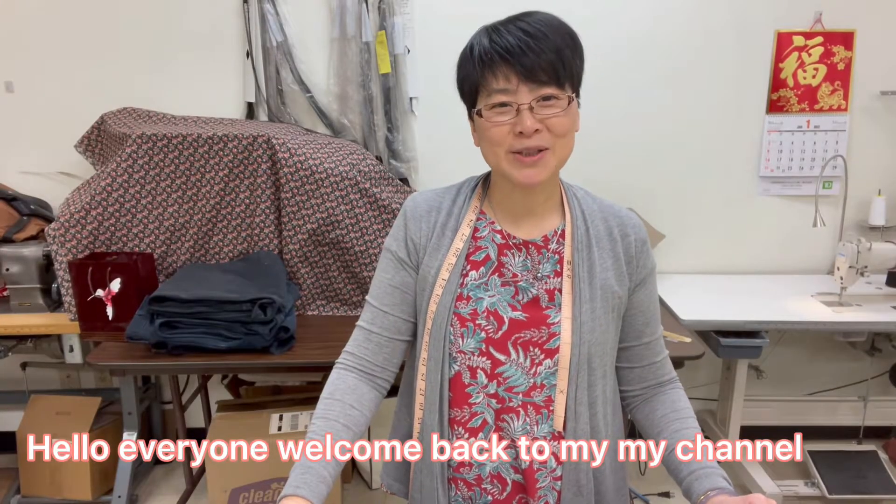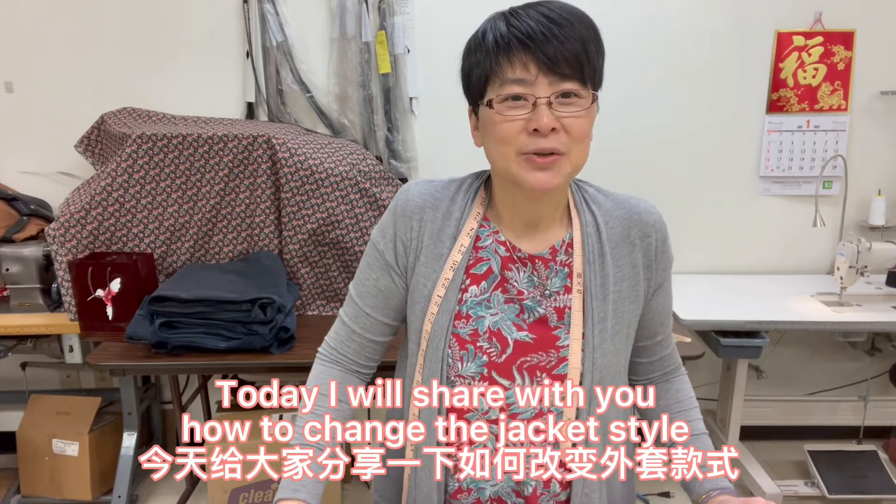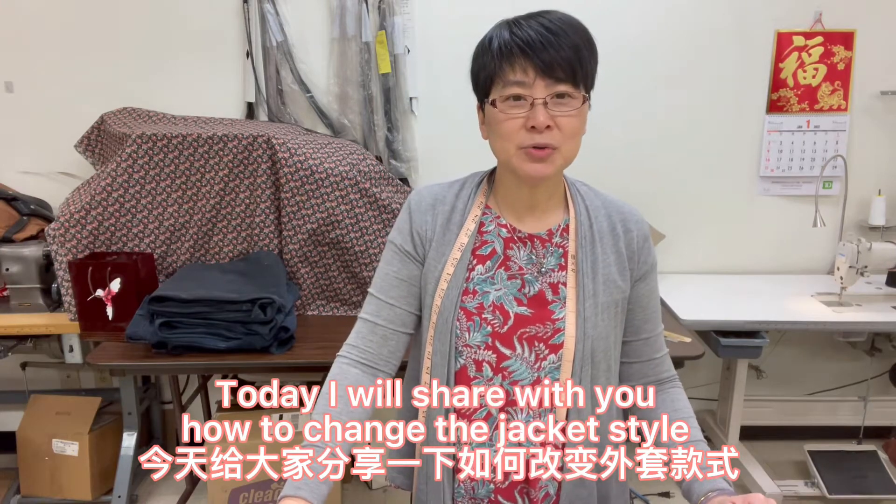Hello everyone, welcome back to my channel, I'm Amanda. Today I will share with you how to change the jacket style.